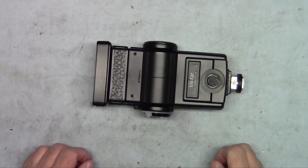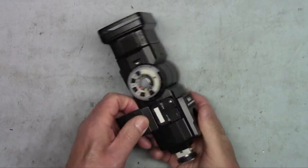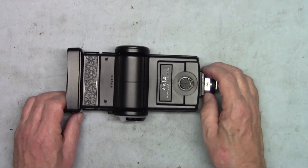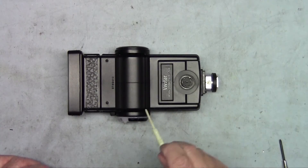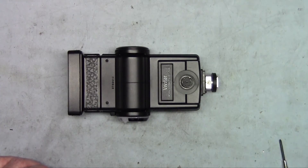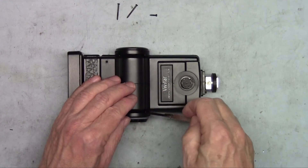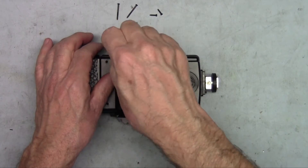Before we open the strobe, the first thing we need to do is make sure the batteries are out. Opening the battery compartment and taking them out. We will now remove screws — two screws up front on either side. There are also two screws here, one screw over here, and two screws on the end. Let's start by removing these two screws. I like putting the screws up at the top so I know where they came from and in what order I took them out.